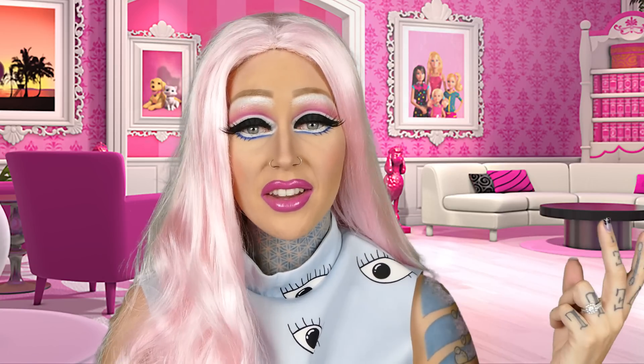Hey everyone, welcome to my channel. Today's tutorial is on this look that you see right here. I was thinking to myself, what is more fun than being a queen dressing up like Barbie? And I couldn't think of anything else, so we're going to do that. And this is my first time ever doing drag makeup.